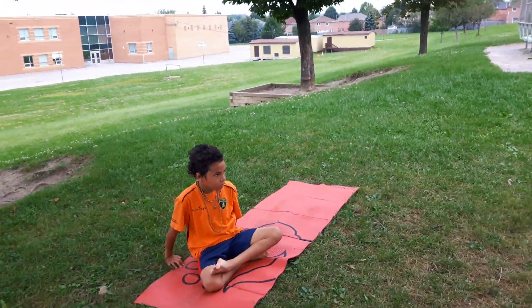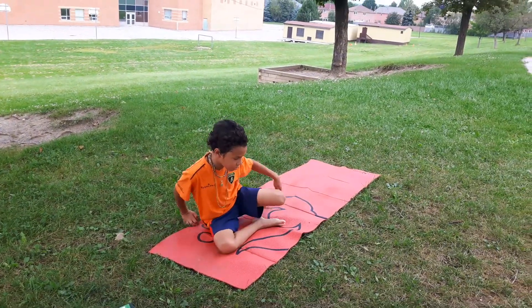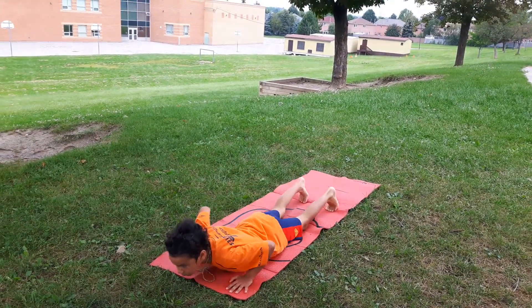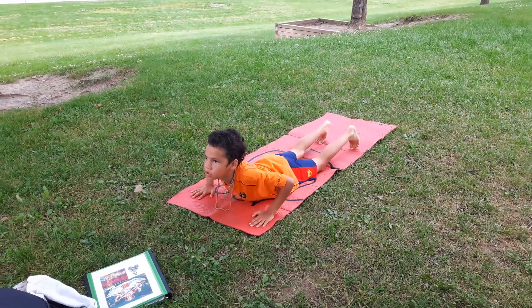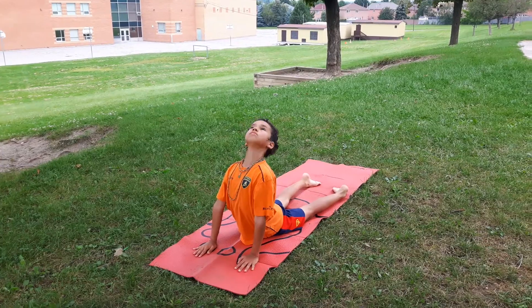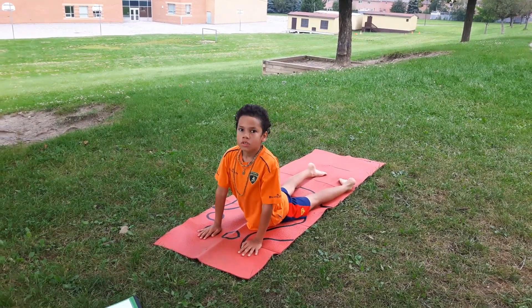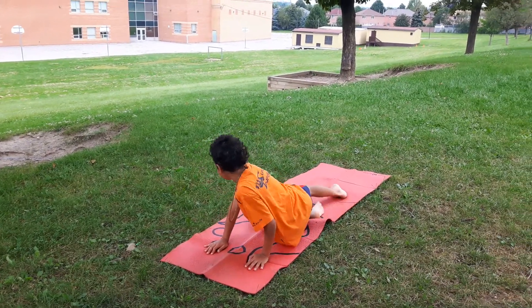This is half lotus — that's called half lotus. And then he's going to show you the cobra. That's the cobra. Very nice, very nice. And the other one is the roll — yeah, you can do the roll.